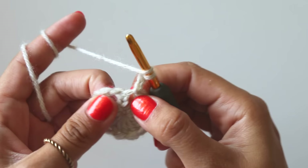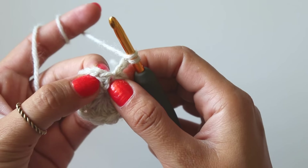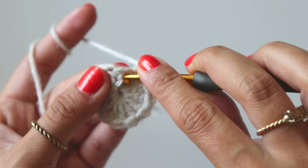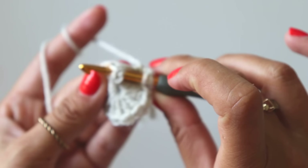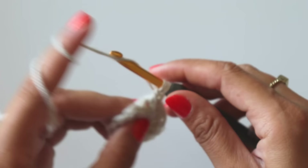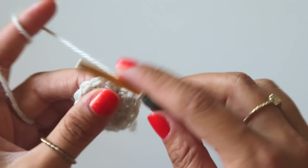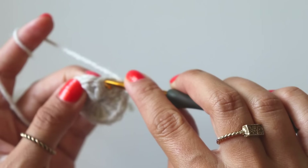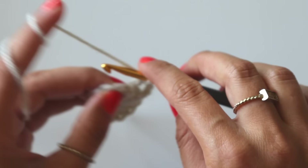I will make a front post double crochet around this double crochet here. Insert my hook from here, around this double crochet, and give it to the front again. Grab the yarn, pull it, and make a double crochet — that's the front post double crochet. Yarn over and use it as the next double crochet. I will put a double crochet into this stitch here, then make a front post double crochet around the same double crochet.